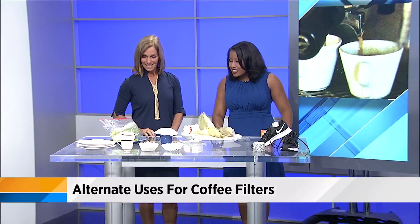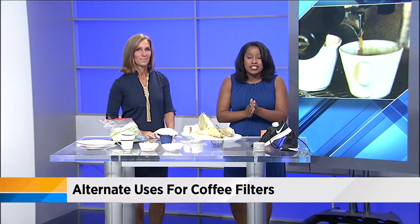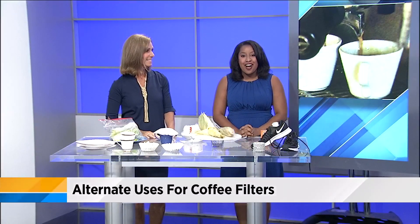Thank you so much — that is awesome, thanks for your help! If you want to see this again or maybe forgot and want to get some more ideas, we'll post this on newsforjax.com.